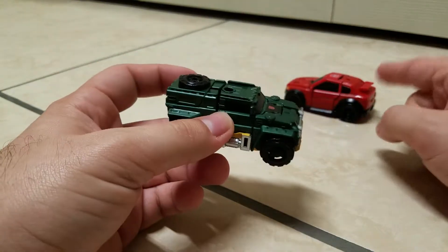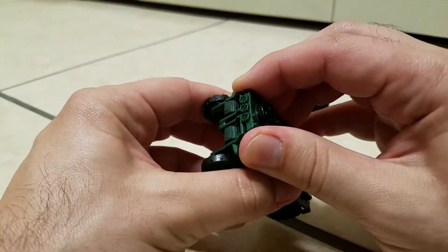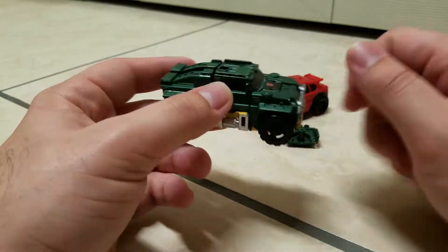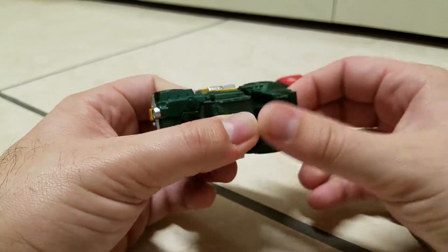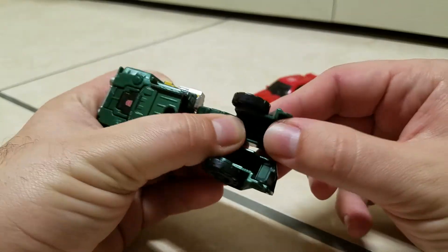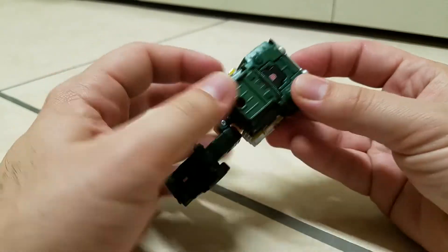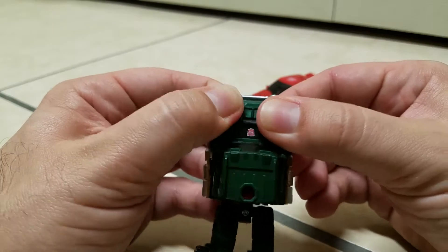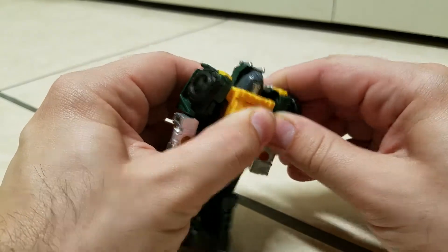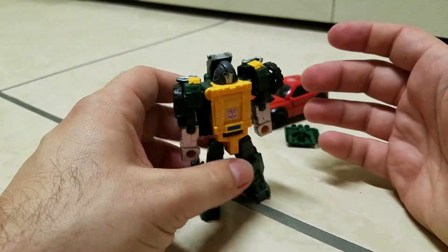Let me go with Brawn first because I have a sort of little warning with Roadburn here. So for Brawn, to transform him first you gotta come up here and do a little parts-forming by removing what will be his shield — his combat shield for his robot mode. Then for transformation, it's really simple. Fold out the legs, pop out the heels, come up here, and then pull down the arms — not too hard or else you'll pop up the ball joint. Then rotate the arms forward, and that's it — that is Brawn in his robot mode.